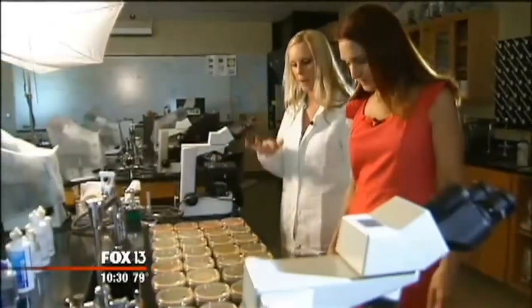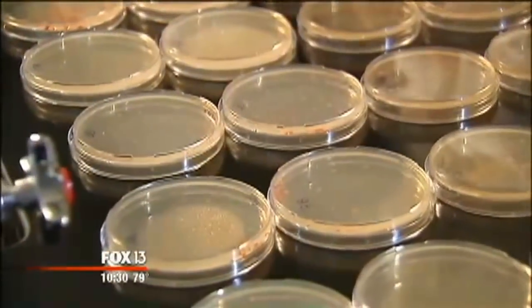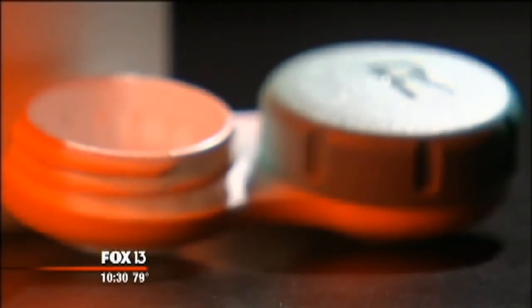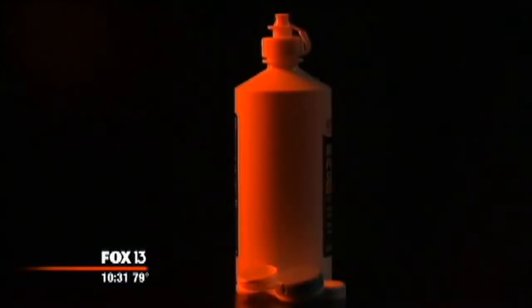Dr. Shannon McQuaig is a microbiology professor. She and her class just completed a mission to uncover how clean we're keeping our contact cases and solution. She started with her fiance's contact lens case and then asked students to volunteer theirs.